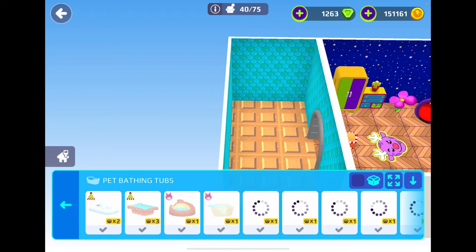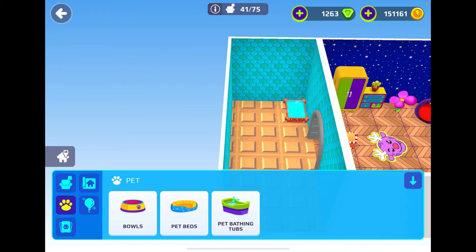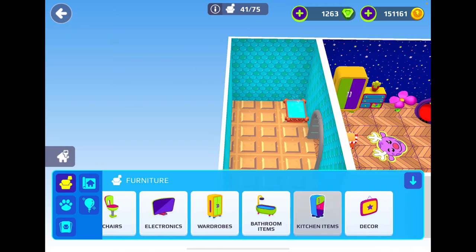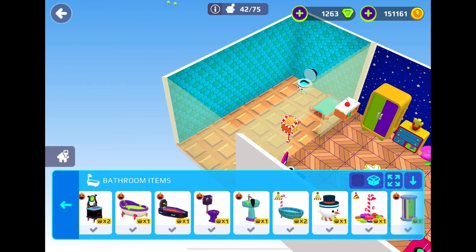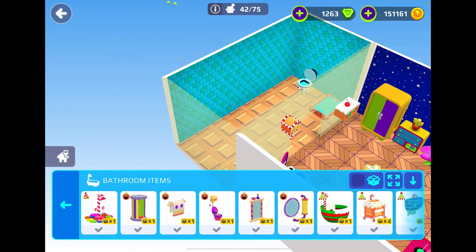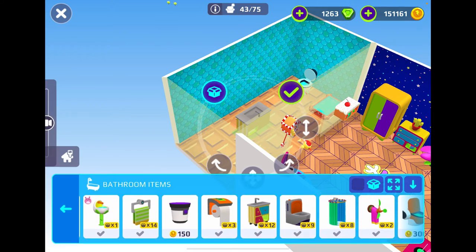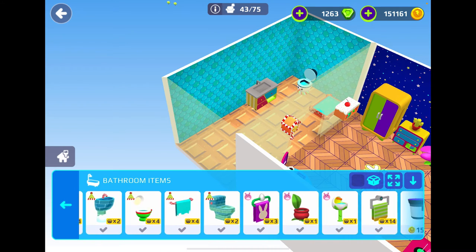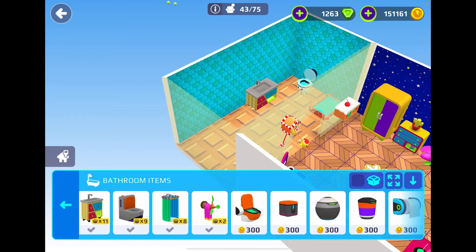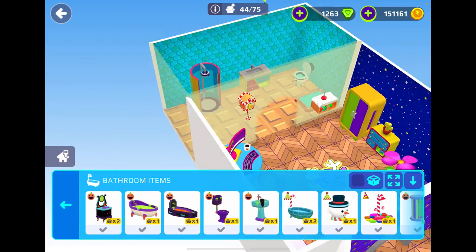Now let's move on to the last room of the house, which is the bathroom. We're going to put in a pet bathing tub before I forget. Now let's move on to our stuff. Bathroom items — let's put in a toilet, obviously we need a toilet. And then let's put in a nice sink because we've got to wash our hands. Let's also put in a nice little shower over here, and then let's also put in a nice bath.